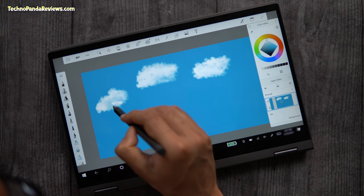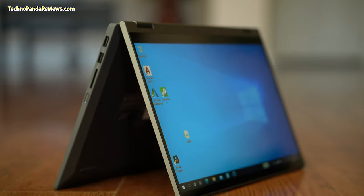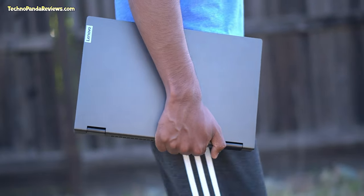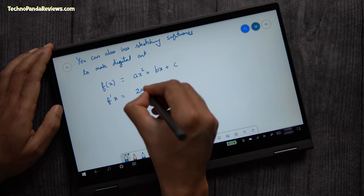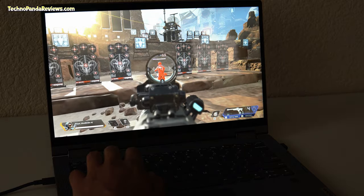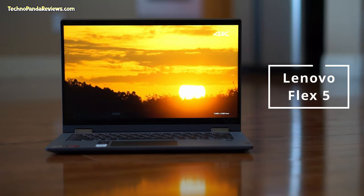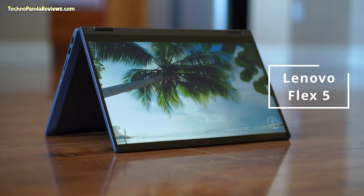This is one of the most underrated 2-in-1 touchscreen laptops that supports an active stylus pen. It's the Lenovo Flex 5, a 14-inch laptop that routinely gets overshadowed by its more expensive cousins like the Yoga 7. I feel that Flex 5 doesn't get the respect it deserves. So in today's video, I will highlight 5 reasons why you should consider getting Lenovo Flex 5 as your next 2-in-1 laptop.